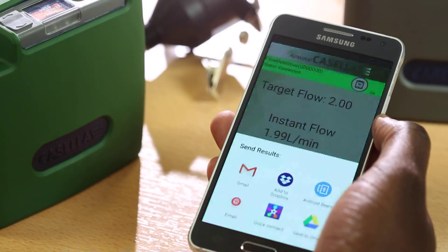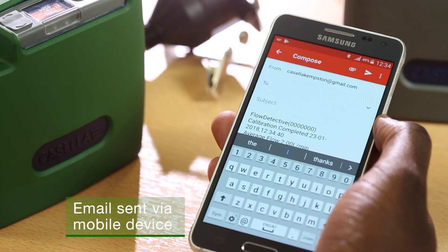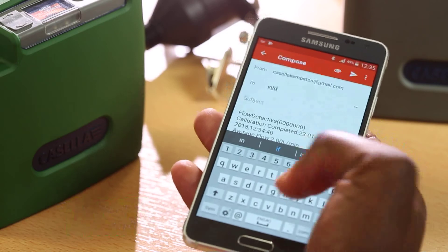Once the calibration is complete, data can easily be sent by email, providing a log of the calibration and ensuring you have the traceability and peace of mind in the air sampling you've done.